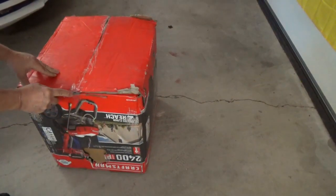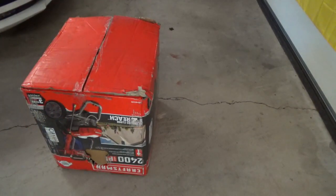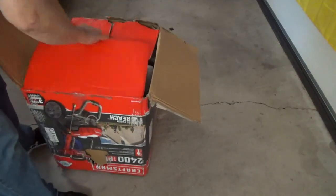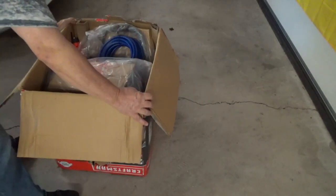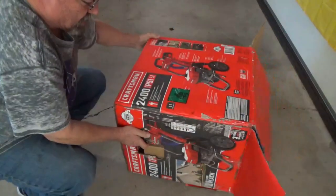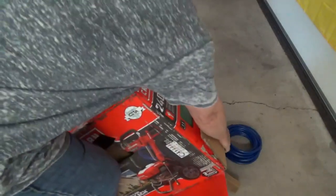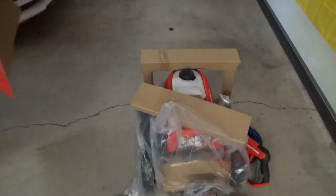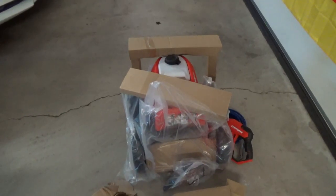A little trick I learned: open up the bottom of the box, then flip it over. It makes life a whole lot easier to unpack — even with a busted-up box.